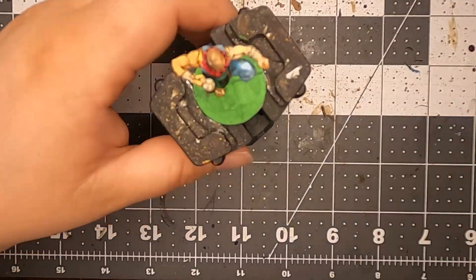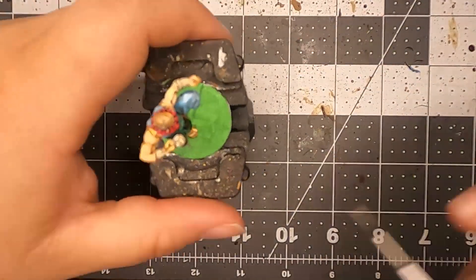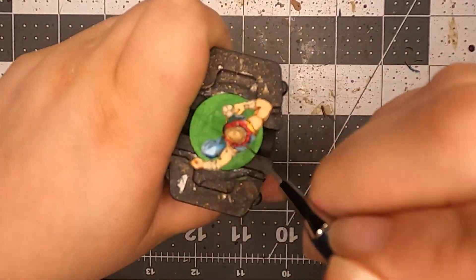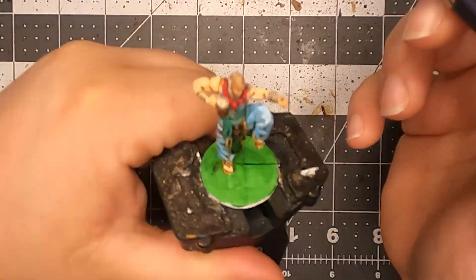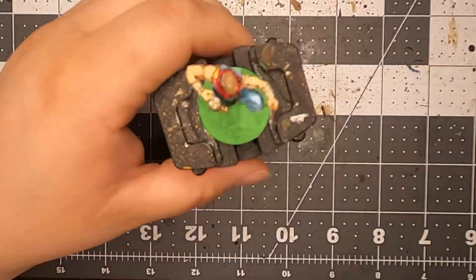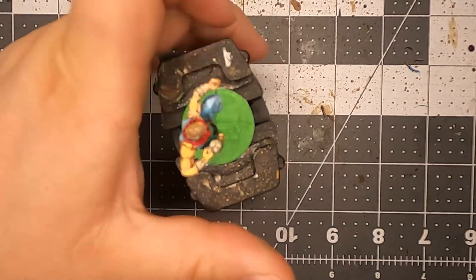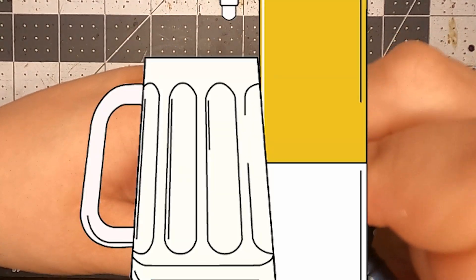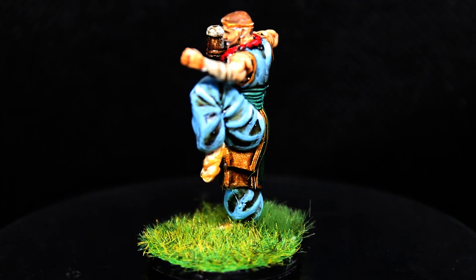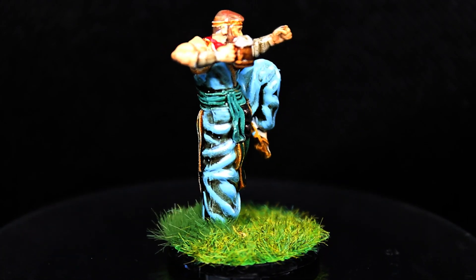Then I went back with the flesh tones and repainted again, making sure anything that's raised gets another coat of paint. That's pretty much it — nice and simple. And other than that, I hope you guys enjoyed this. Please leave a like, comment, subscribe — all that fun stuff — and I'll see you in the next one!